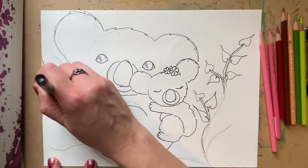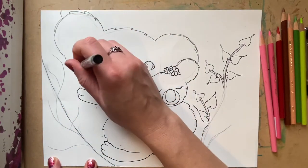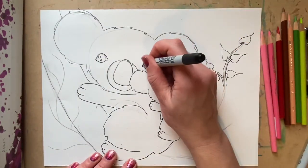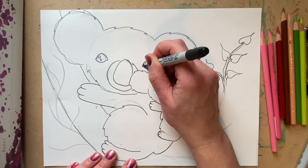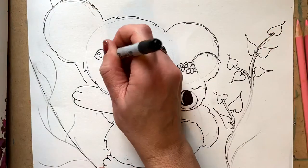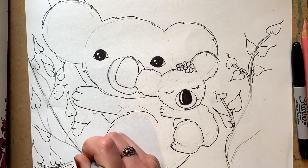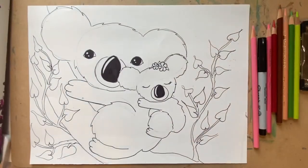I want to add where the actual tree branch is going to go. And then you can use a thicker Sharpie to color in things that we know are going to be solid, like the pupils of the eyes and my nose. And we have a completed line drawing.